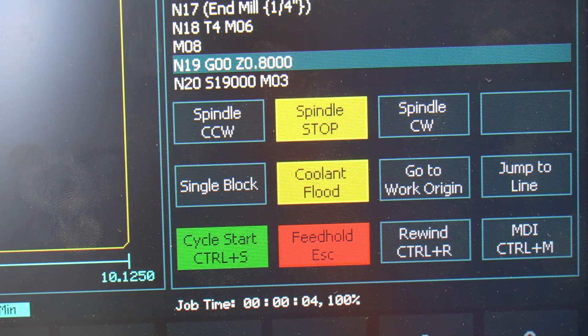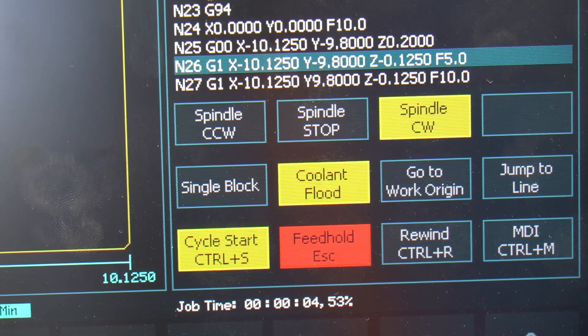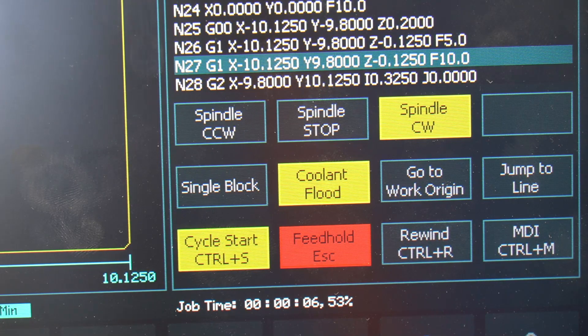After pressing cycle start, you will see the coolant flood button and then the spindle clockwise button turn yellow, indicating that the vacuum and the router are both on.